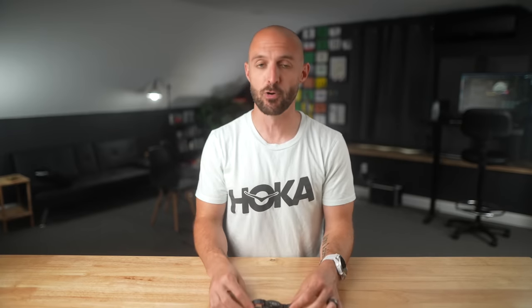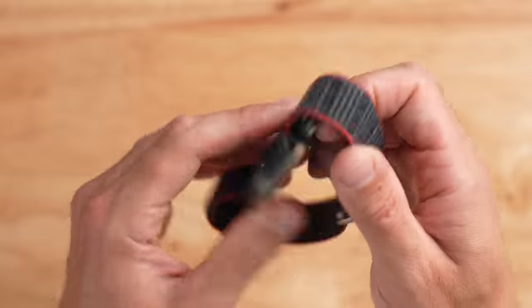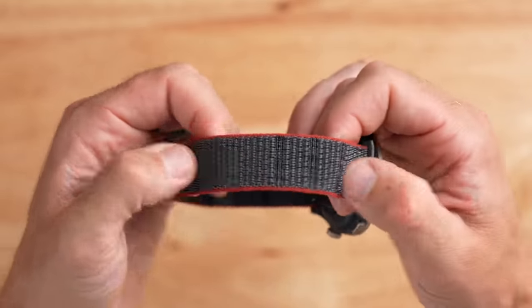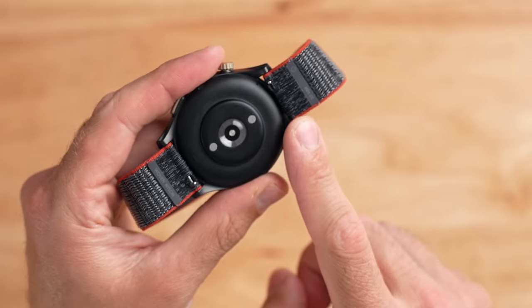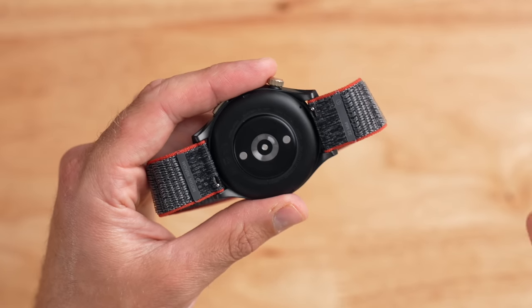The Cheetah Pro comes with a really nice nylon band. The clasp part on the back is made of metal and feels really high quality. The actual nylon material is really soft and not uncomfortable on the wrist. It doesn't absorb too much water — even after a shower it dries out quickly. The band is an industry standard 22mm quick release, so you can pop it off easily and put on any third-party band you find on Amazon.